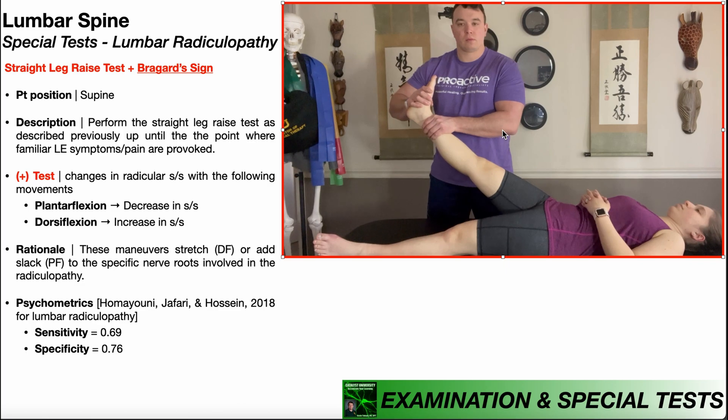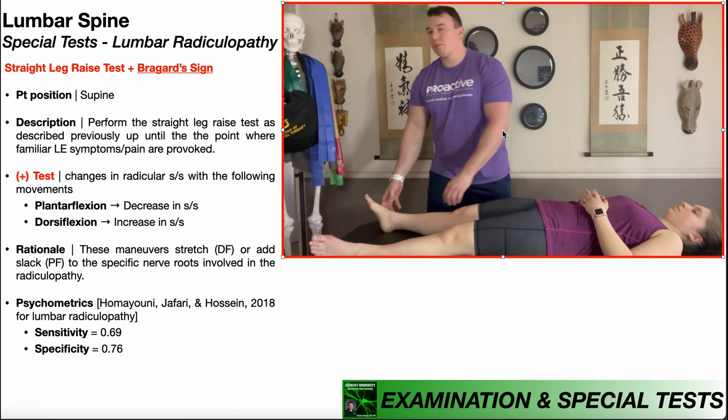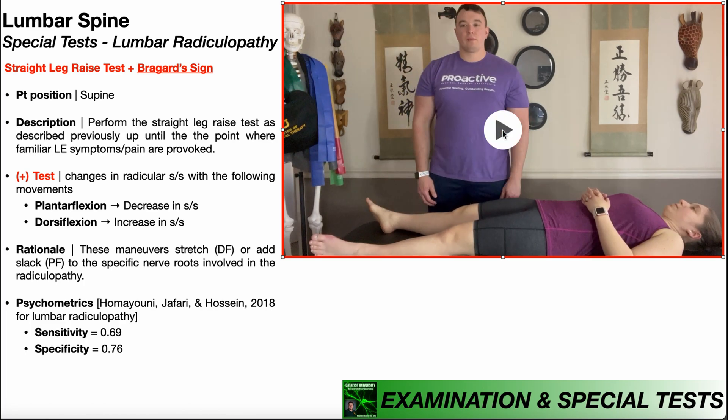The rationale for these maneuvers is that dorsiflexion and plantar flexion each put stretch or slack on the specific nerve roots involved in the radiculopathy. The psychometrics of Braggard sign were assessed in 2018 in the context of lumbar radiculopathy, and they found a sensitivity of 69% and a specificity of 76%. So as a standalone test, Braggard sign is not very powerful — a positive result indicates a 76% chance of lumbar radiculopathy. However, the more of these tests you do and the more that are positive, the more certain you can be of the diagnosis.